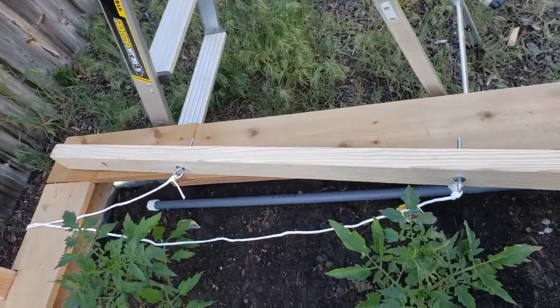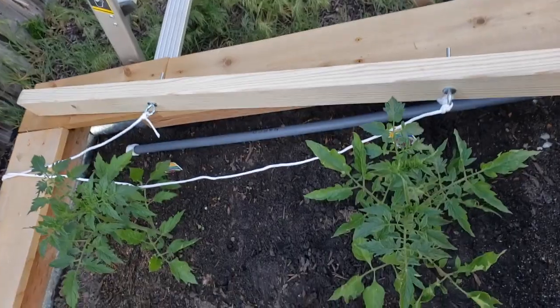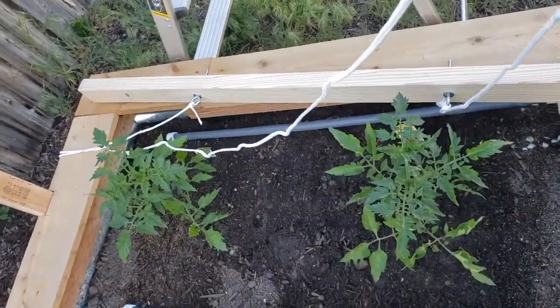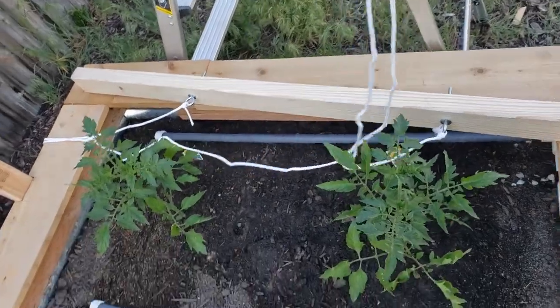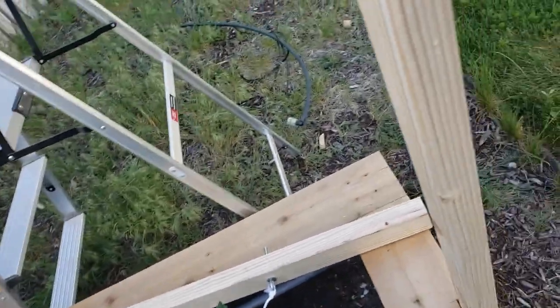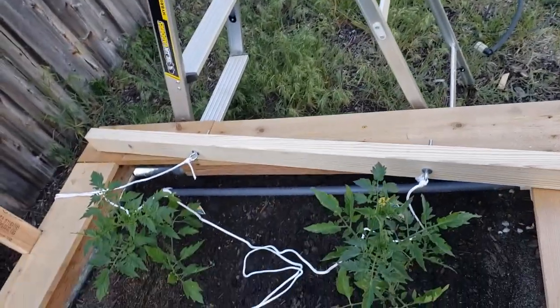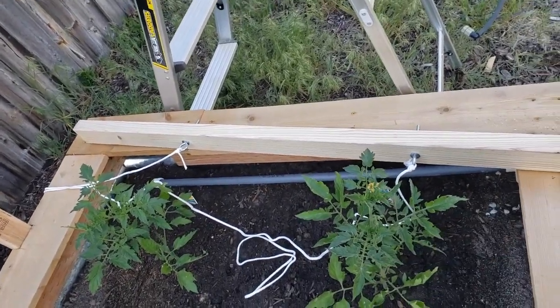I've got my eye bolts in and my string attached. I measured it out so that I'd have plenty. I'm going to go ahead and attach this to my studs and then I'll be able to tie up the tomato plants.